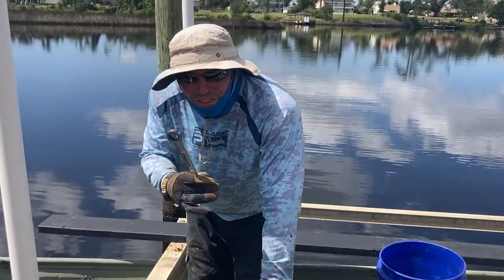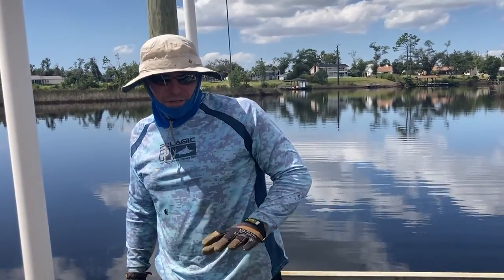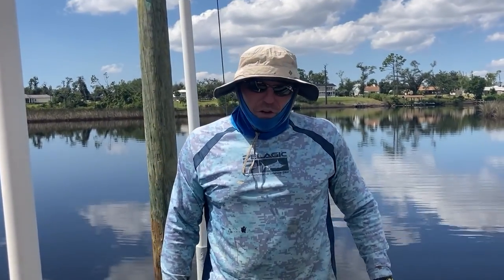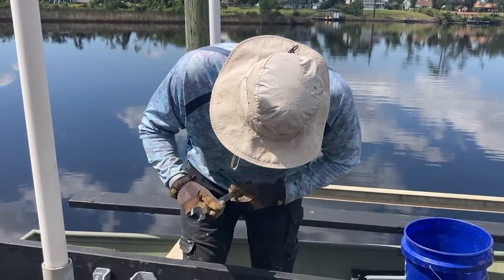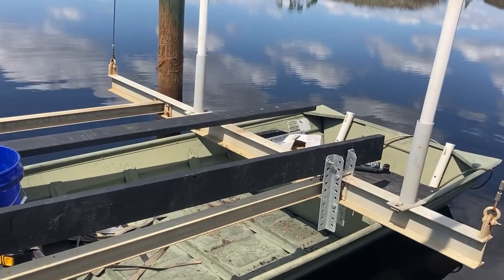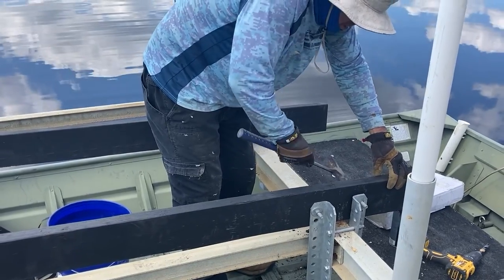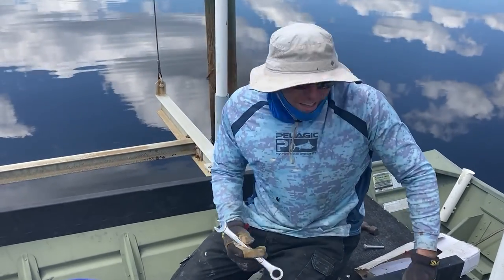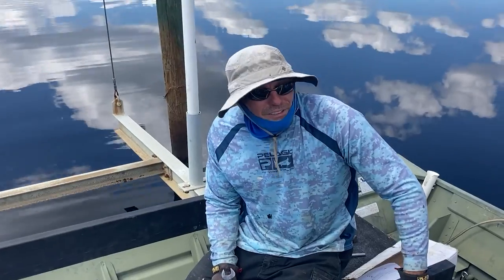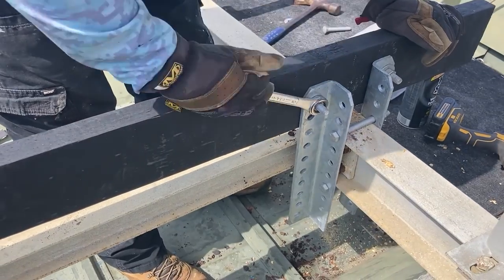If you don't have ratchet wrenches, you should get some because these things are gold. Just tightening it a little bit, and until I get all the new holes drilled I won't tighten it all the way down, but it's looking good so far — nice new boards, shiny new brackets. While Deb was at the house, I put a bracket on wrong and had to redo it. Using the impact wrench for the final tightening. She's pretty much where she's going to be right now.